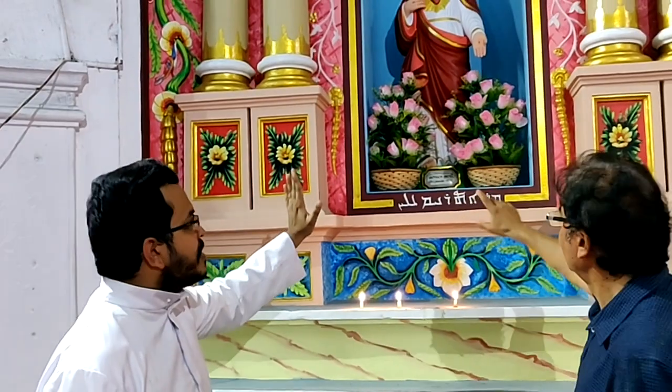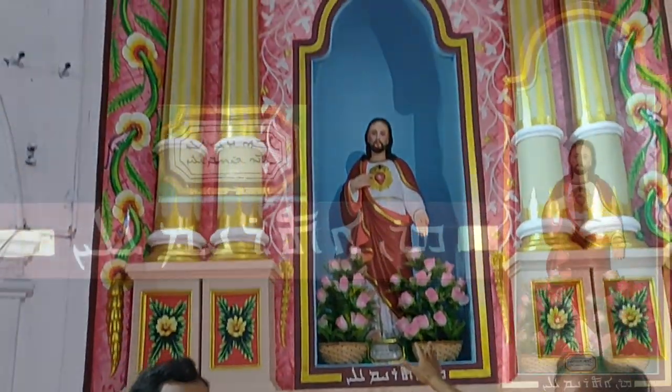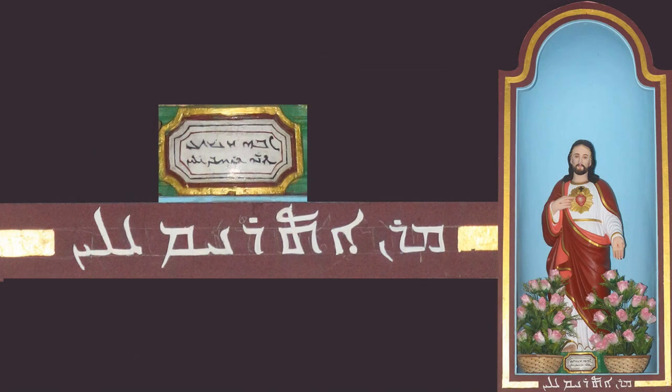This was part of the statue — on the top, that was part of the statue, at the foot of the statue. But this was written recently. Did you personally write this?